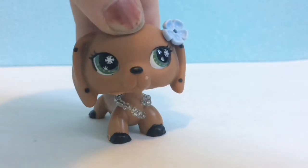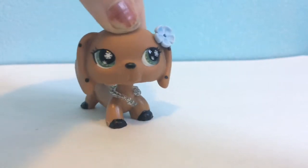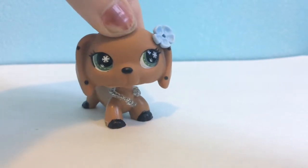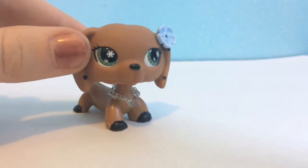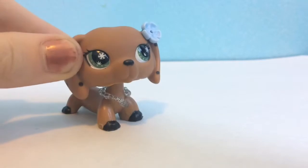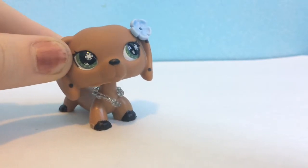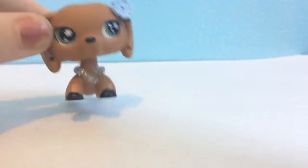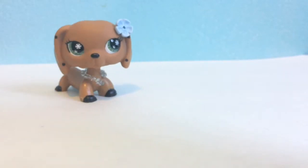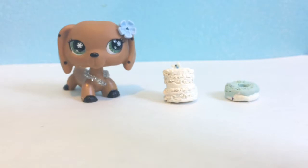Okay, so number two is for LPS food. It could also be used for clothing, but I suggest it for LPS food. It is using any clay that can dry for food. For instance, I use Fimo, which is an oven-baked clay. You pretty much just make it, then put it in the oven, and when it comes out it hardens. So here are some examples. A donut — if you're better at using clay than me it will turn out better, but I'm not amazing at it.